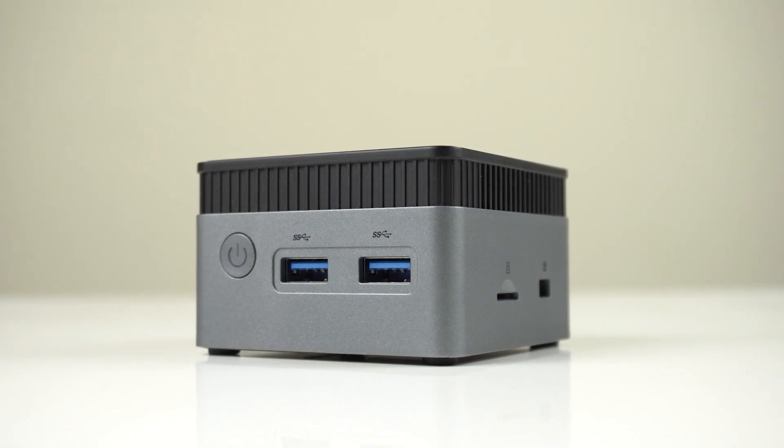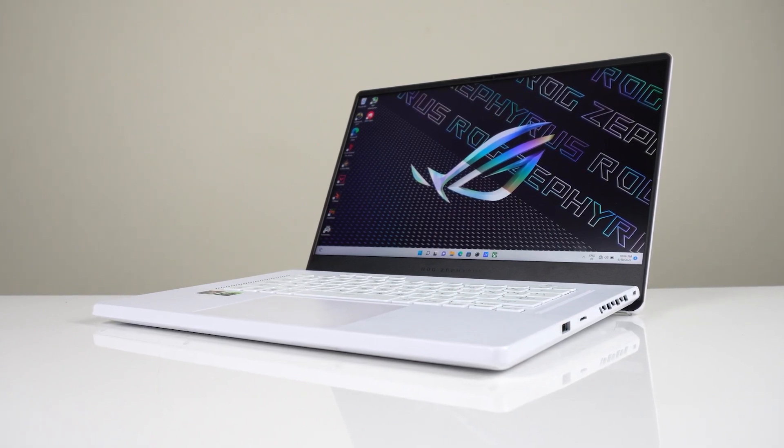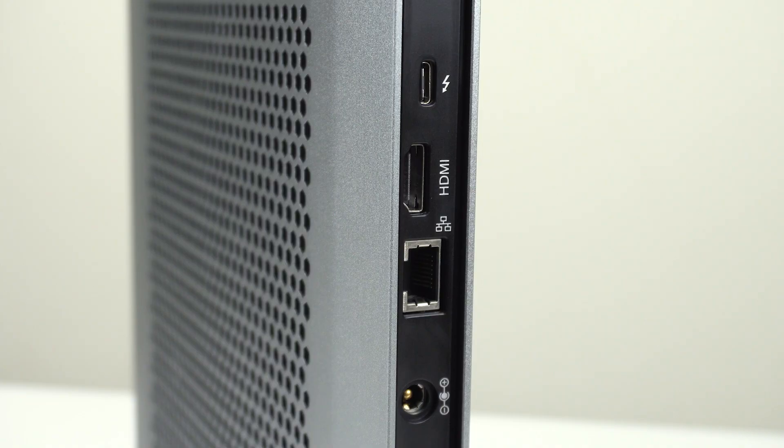Many PCs have good IO options for their size, while laptops don't, and the slab is very sparse on IO. There's triple USB 10-gigabit, audio jack, SD card reader, and a power mode button we'll come back to later. On the back: HDMI 2.1, Thunderbolt 4, and 2.5-gigabit ethernet. I'll always use a wireless mouse and keyboard, so that would leave me with one USB Type-A and the Thunderbolt port remaining. I've got a USB-C hub for expansion.